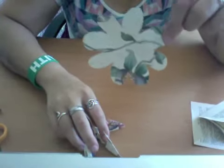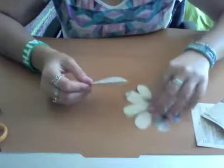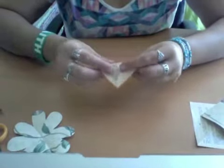We'll set that one over there and just go through the remaining pieces quickly, since I've already shown you how to do it.